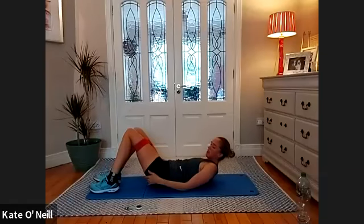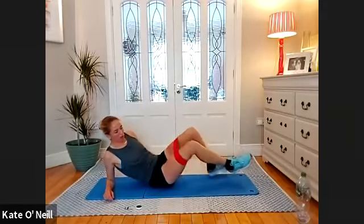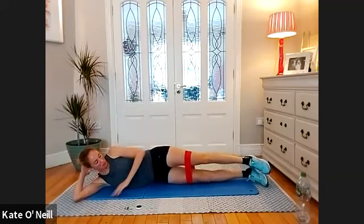We're lying onto our right side, finishing off with glute activation. Nice strong abs after that — you should definitely feel them working. Nice long line with your body to begin. Lift and lower for loads of reps — a lot of reps. Get comfortable, rest your head down, no pressure in the neck.